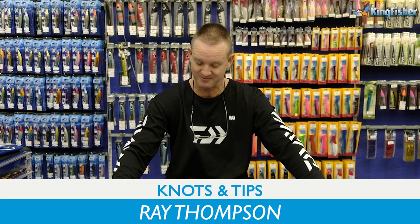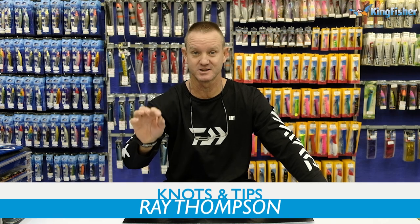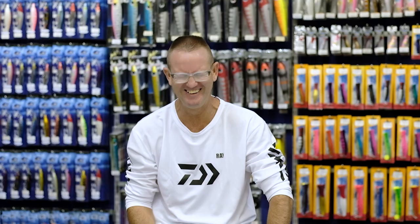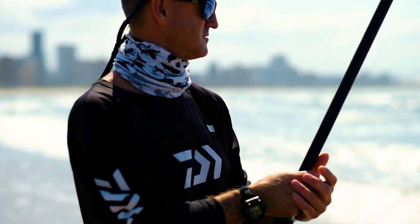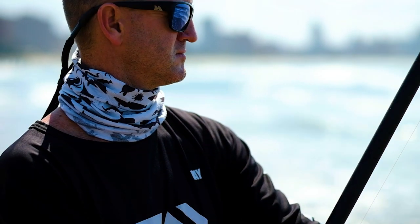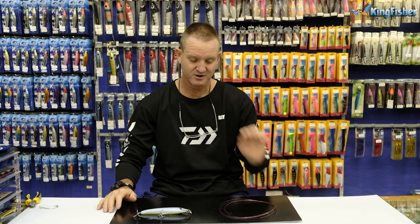Welcome to Kingfisher's YouTube channel. Today I'm going to be doing tips and knots. I'm going to be doing the Rapala knot — a very simple, very easy knot that works phenomenally well on monofilament.